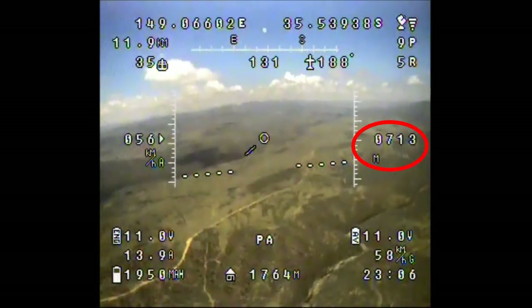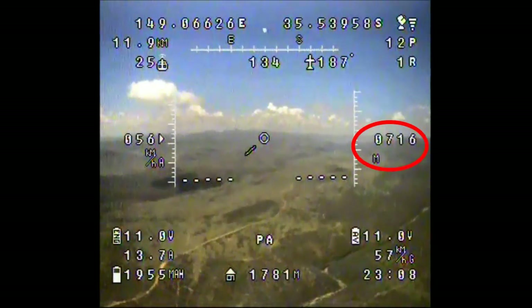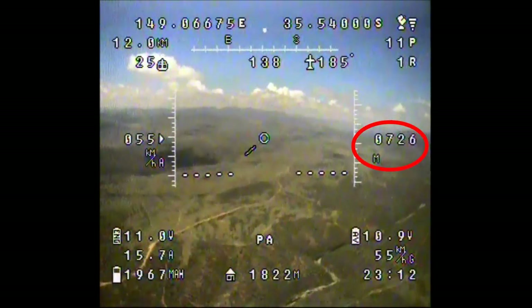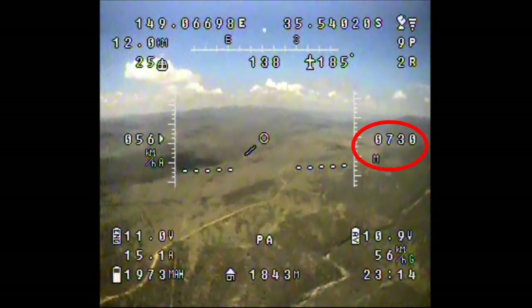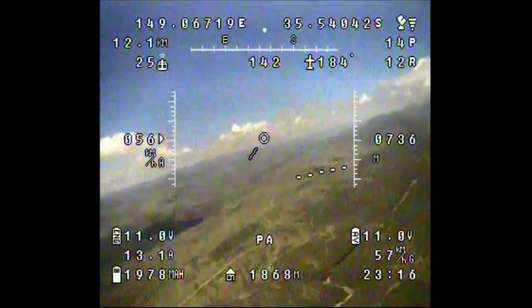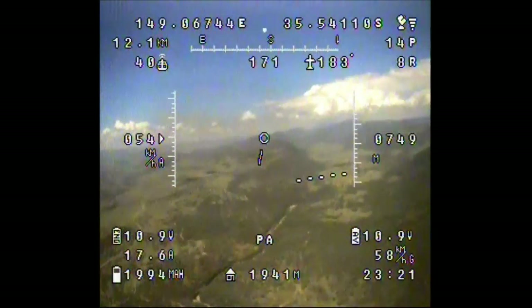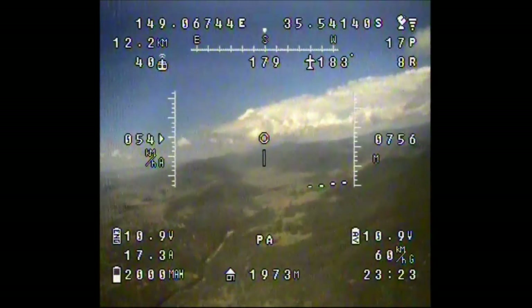Just coming up on the 800-meter mark, which is where I think I've been getting power line interference. Mind you, I'm in a different direction this time so I'm not sure how far away they are. We're at over 700 meters altitude so I'm going to turn back to the mountain and see what we can see.